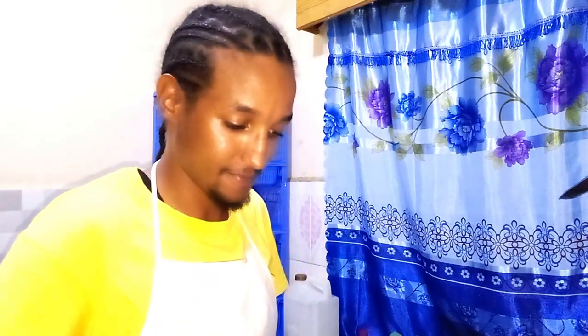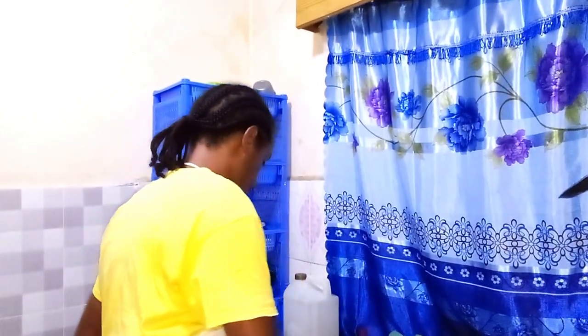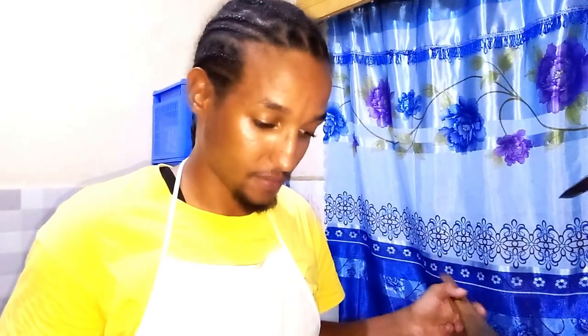Followed by our onions, stirring with our cooking stick. As we let our onions get golden brown, don't forget to tell me where you're watching from so I can send you a shoutout in our next video.